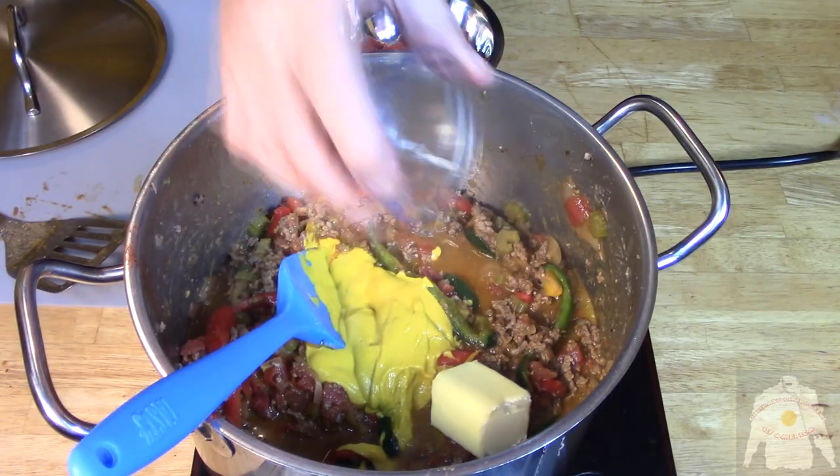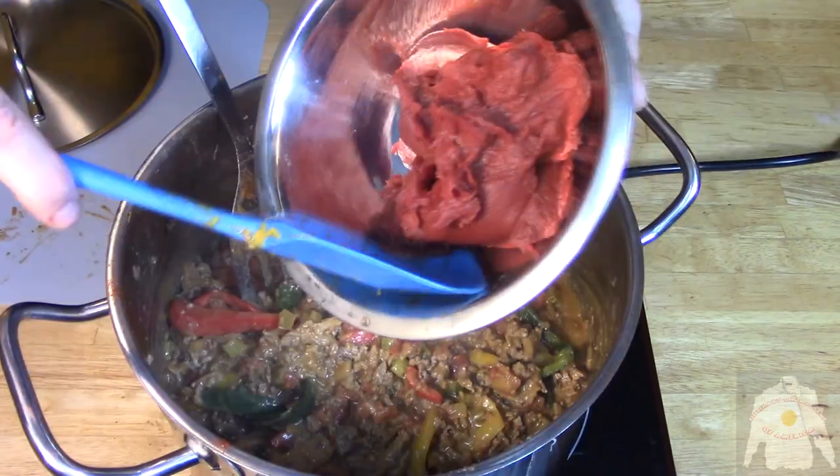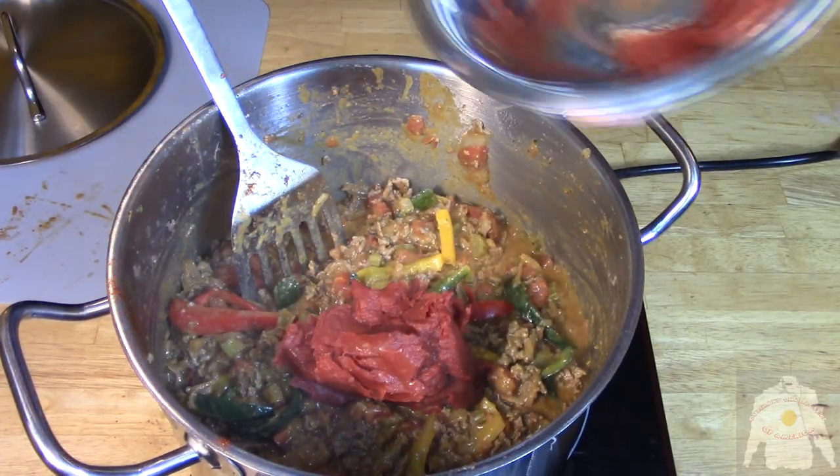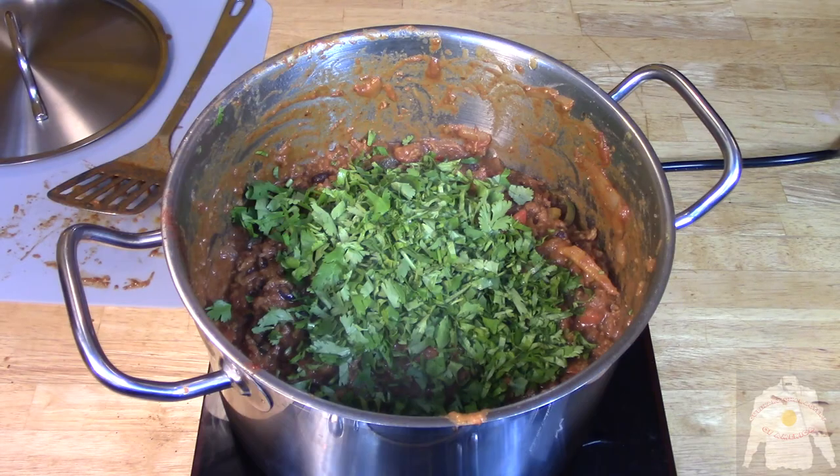Then comes the mustard, butter, and bacon fat. Then add the tomato paste. Then add the black beans. And lastly, the cilantro.